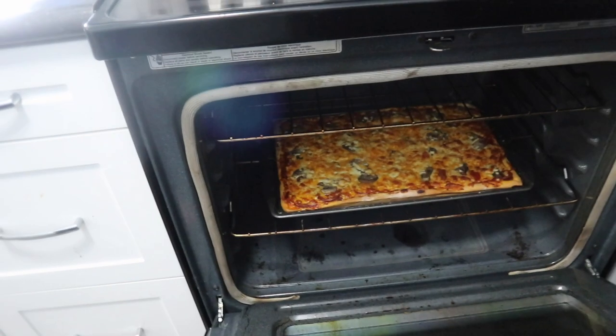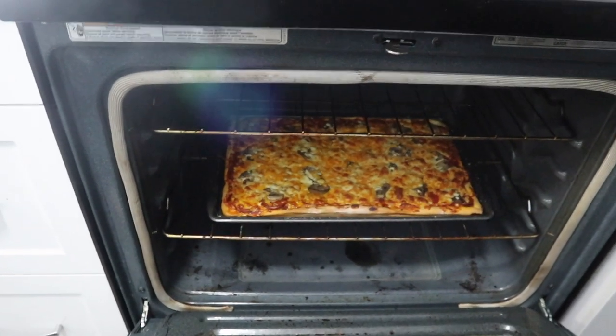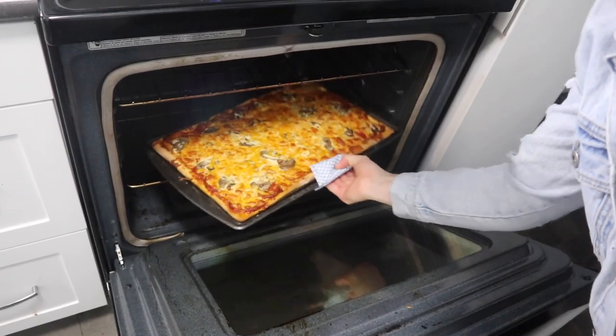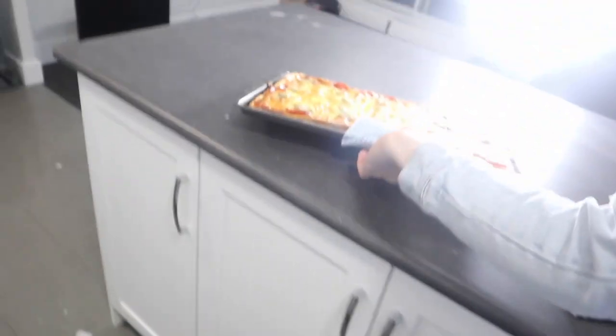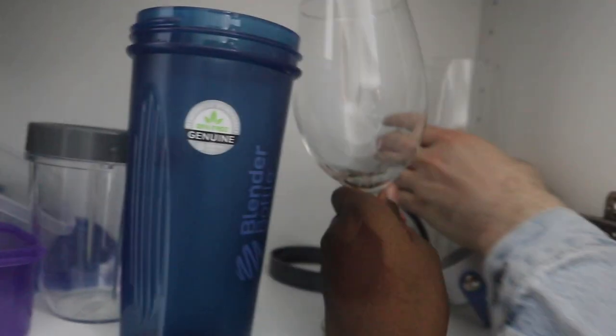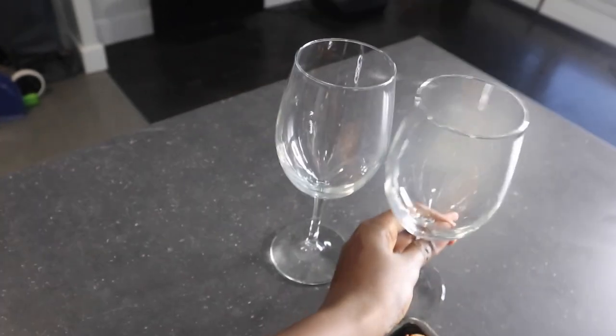Wow, wow, whoa! The heat — the heat makes the camera fog up. Guys, so delicious! I'm excited to eat. I'm excited too. This date is gonna go so awesome! Okay, let's eat. Looks awesome! Okay, let's get some glasses. We ordered alcohol but the delivery guy didn't bring it today. But we're not gonna wait — we're gonna eat and probably watch a movie.